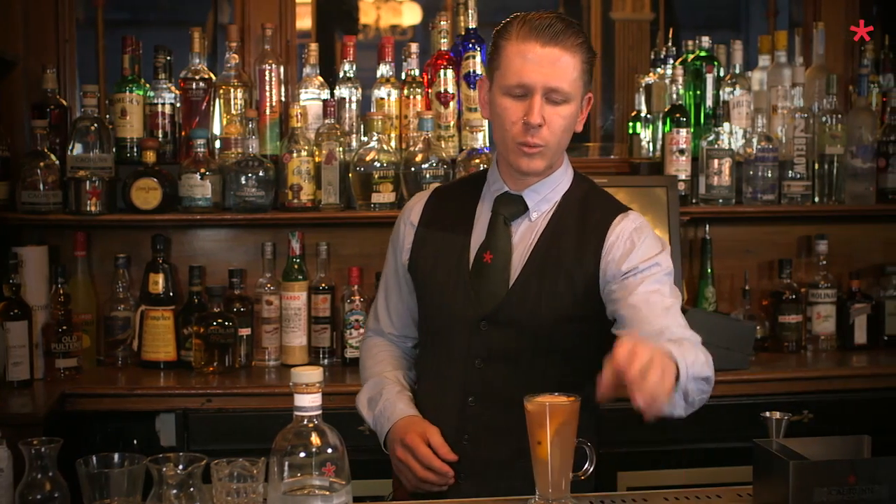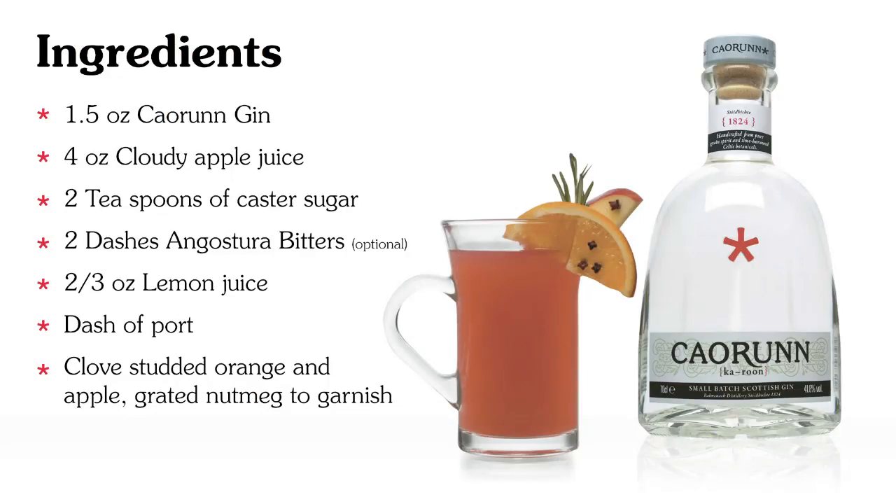And there you have it, guys — the apple winter toddy. A lovely warming drink to see you through those colder months. Cheers!